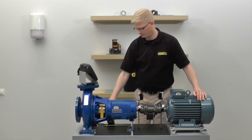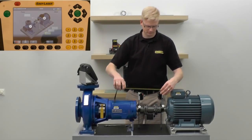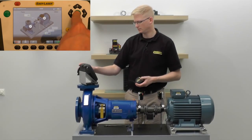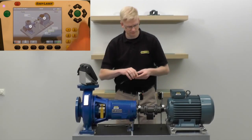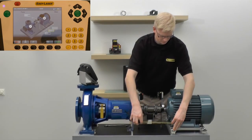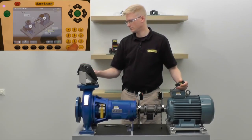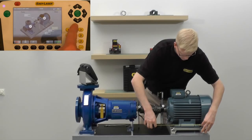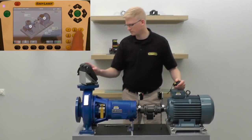First we have to enter the dimensions of the units that we're aligning: the distance between the two measuring units, the distance from the M unit to the first feet pair, and the distance between the two feet pairs on the movable unit.